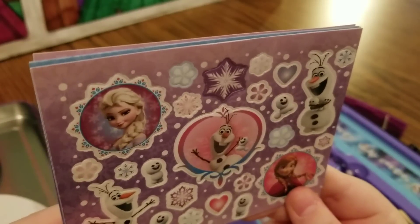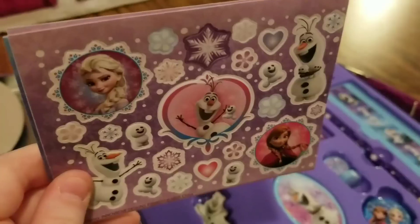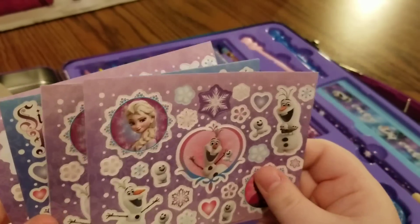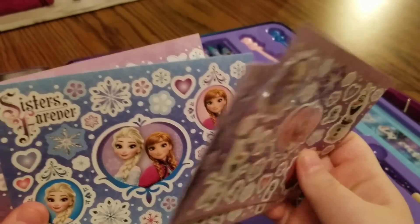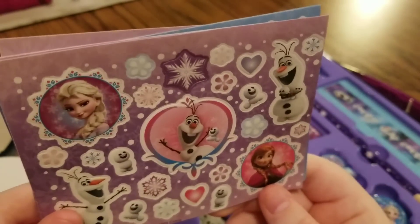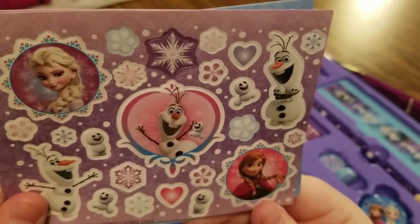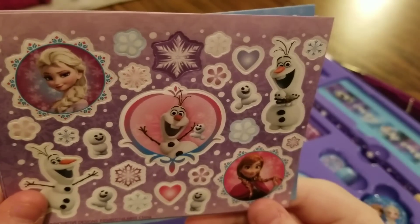Then we have some stickers. We get two sheets of each — two sheets of the purple background and two sheets of the blue background. On the purple background the stickers we have are: a sticker of Elsa, one of Olaf, some snow geese, hearts, snowflakes, and one of Anna. How pretty.